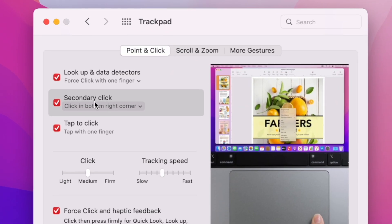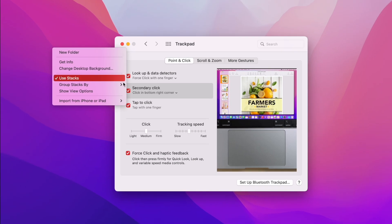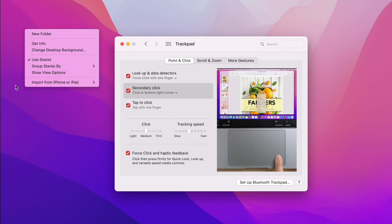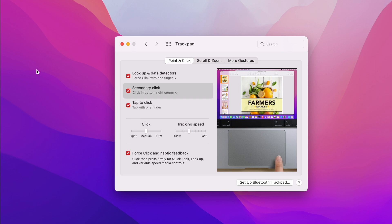Also on the trackpad, I'm personally used to the secondary click — the right-hand menu — being a click in the bottom right-hand corner. So in the trackpad settings, I have that turned on. I just remember for many years always using the bottom right click, especially with my old Toshiba laptop that had a physical click in the bottom right-hand corner. So I'm just used to that and I like this setting turned on.